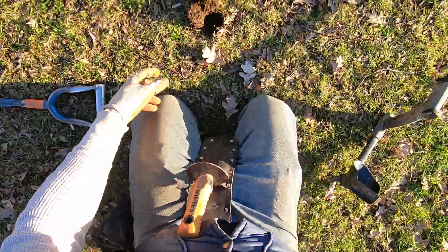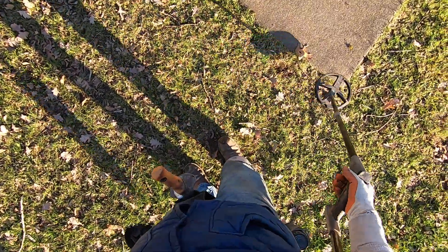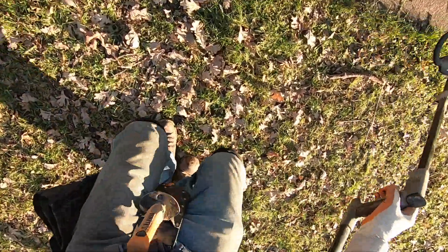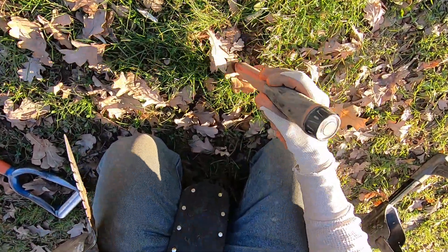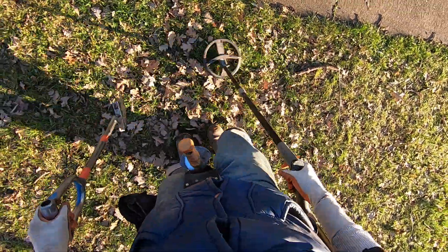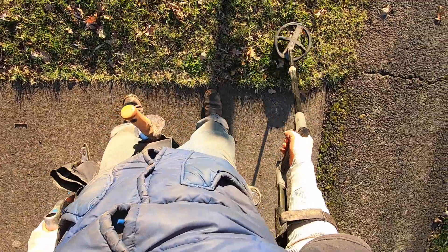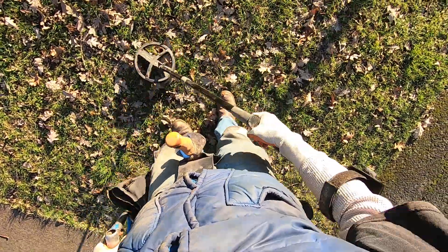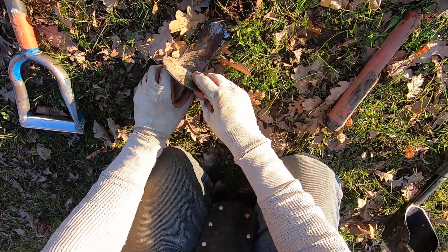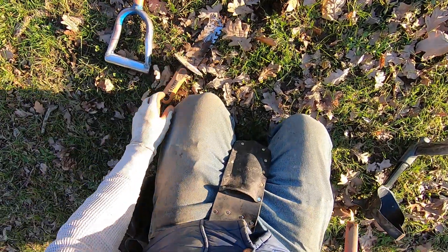Bingo. It's pretty sandy right here in this area — it's mostly fill. Coin right here. Come on baby, right there — it's a dime on the surface, easy target. It's a bottle cap right there. Well, thank you for watching.